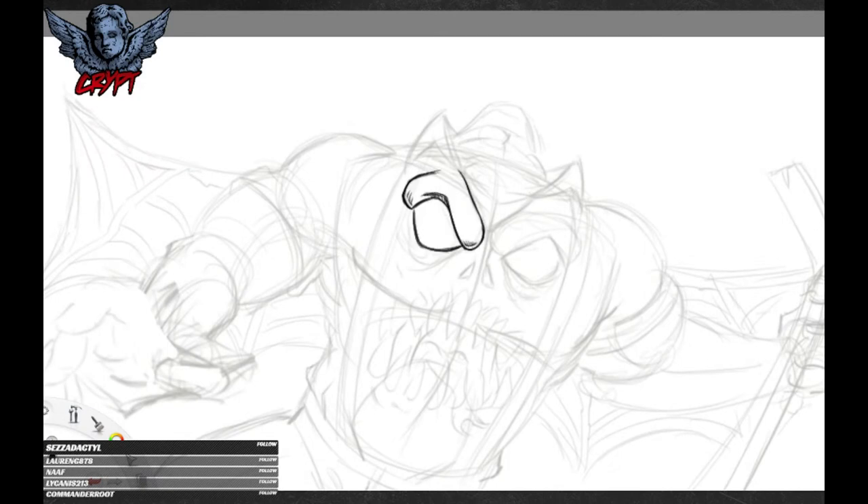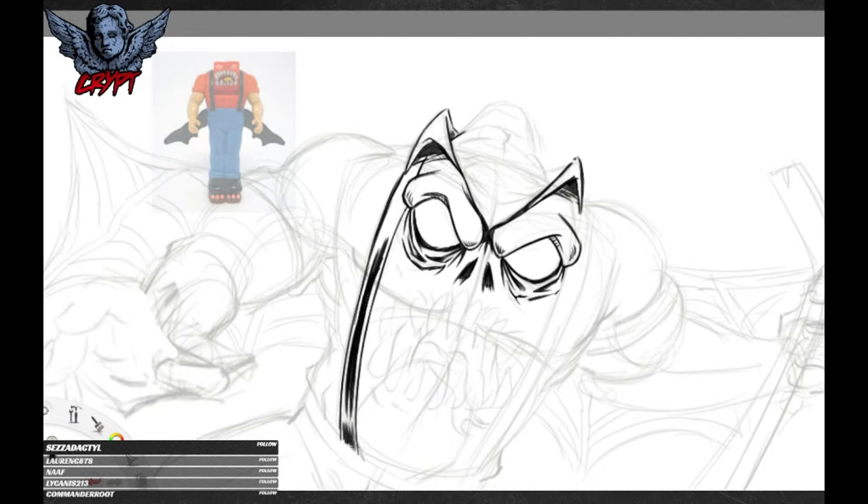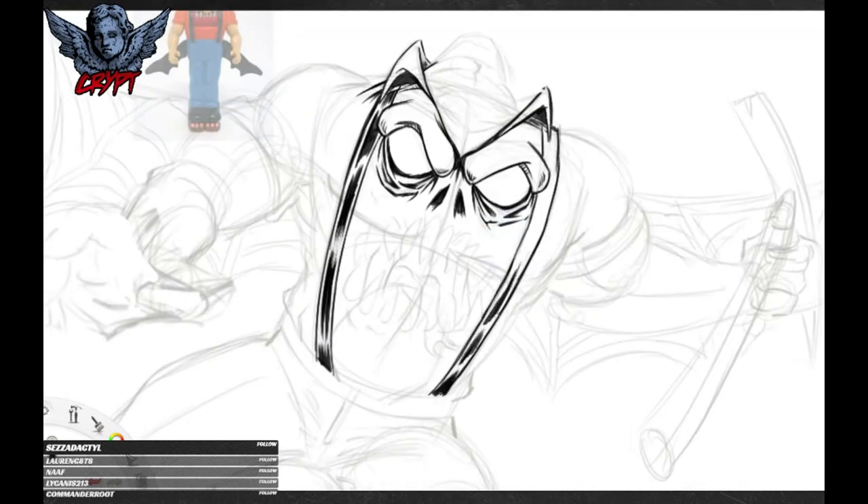I get asked a lot about what software I use to get this inky look. This is Autodesk Sketchbook Pro. I believe it's free now, so by all means check it out — it's great. I've been through a lot of bits of kit like Photoshop, Clip Studio Paint, Paint Tool Sai. None of them have really given me the feel of actual pen and ink, which Autodesk does really well. So I can't fault it. I've probably said that in a ton of videos, but people keep asking, so I'm going to keep saying it.